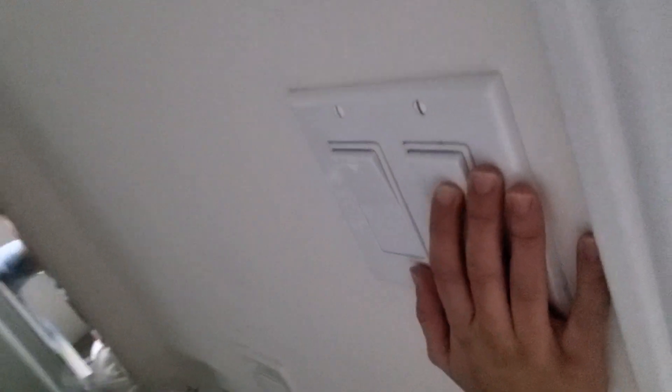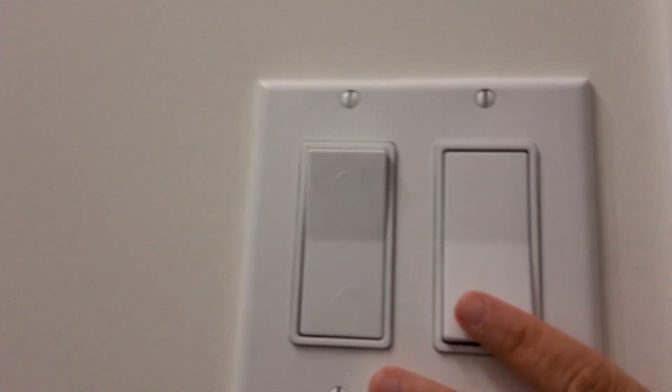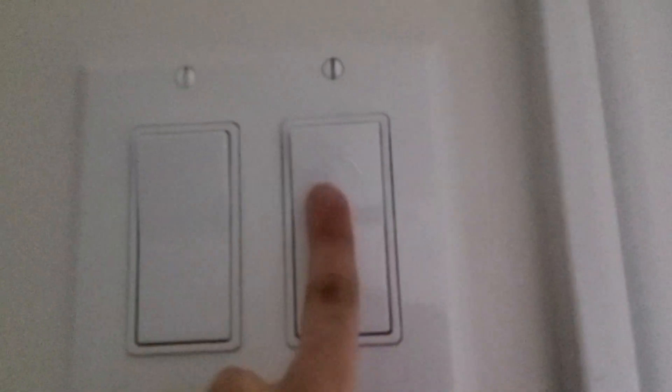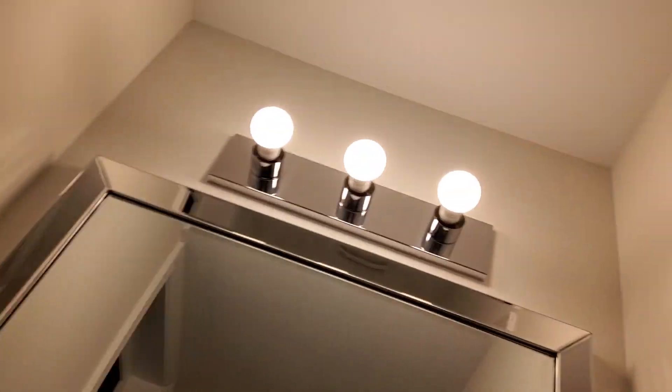Now we're going into the second bathroom — this one has the switches inside the bathroom. The first switch turns on those lights, and the other one controls the exhaust fan.